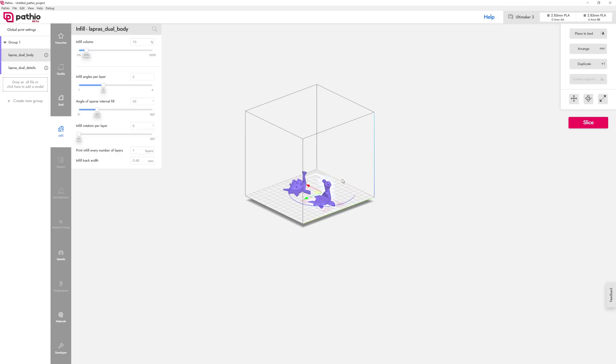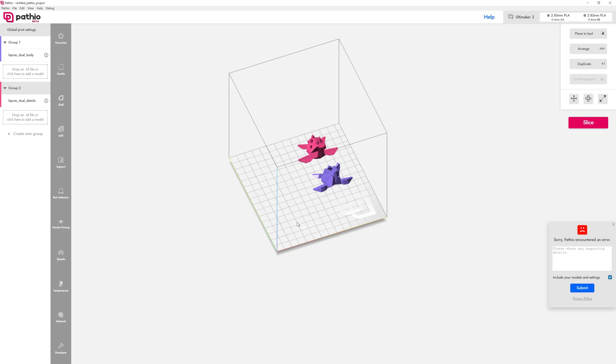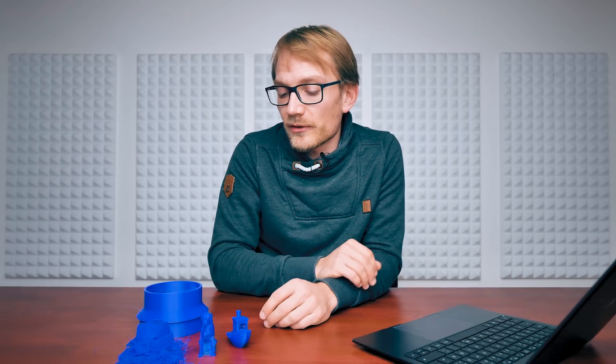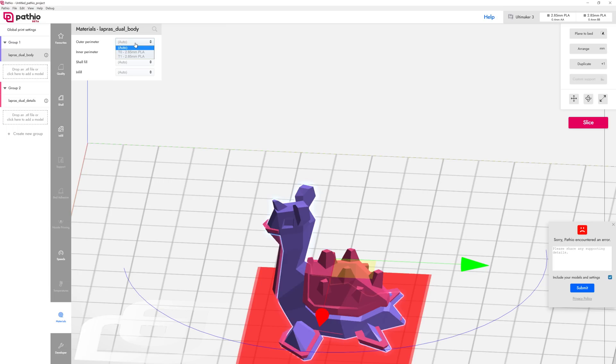One other feature that is pretty absent is any proper support for multi-material extrusion or dual extruder setups. Dual-color prints? Not a chance — I don't think they've figured out the proper way to do that yet. You could use dual extrusion for supports or using different nozzles for different parts of the model, but it's not really there yet, and it's something we've been hoping would get more widely adapted over the last two or three years.